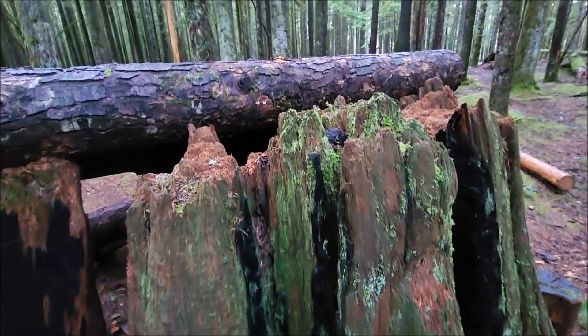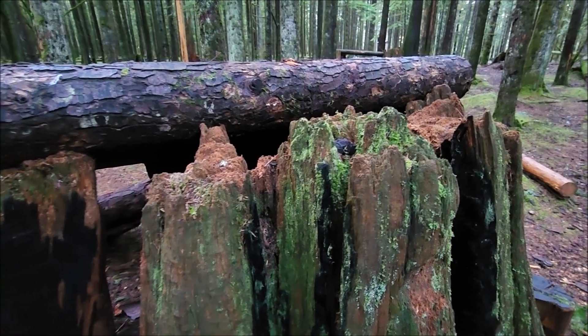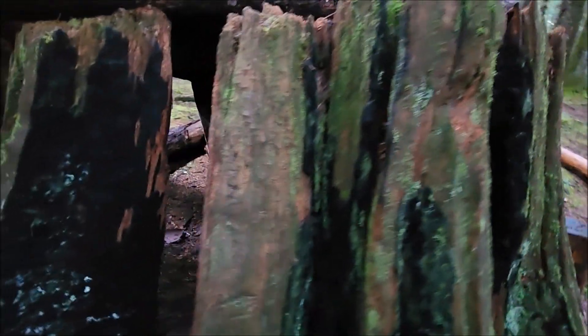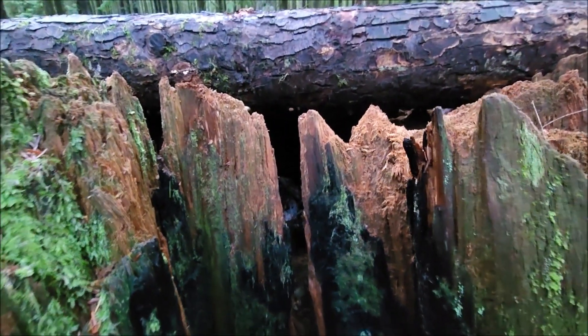Now, I don't know — this doesn't have a saw cut on the top of the stump, so this may have actually blown over or been burnt down by the fire. But anyway, now it's a nice Squatchy home with some nice windows for viewing.